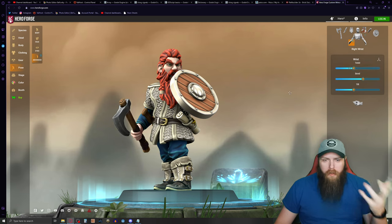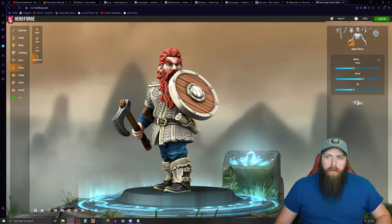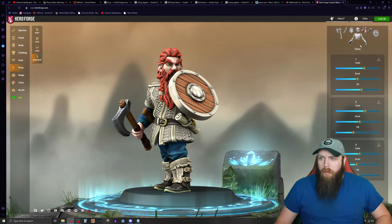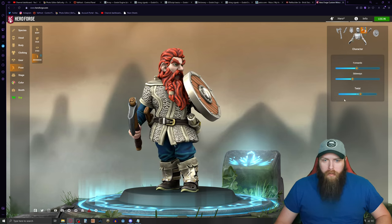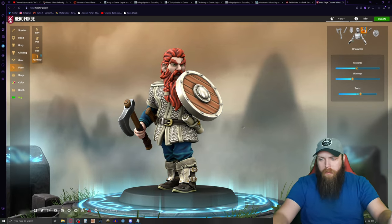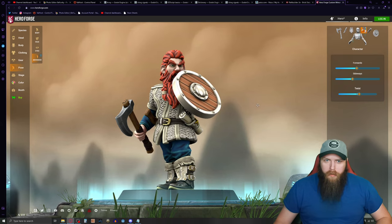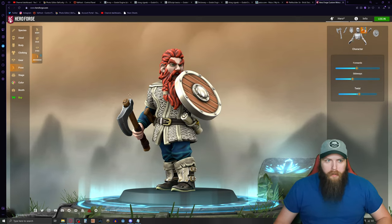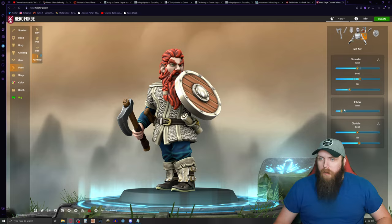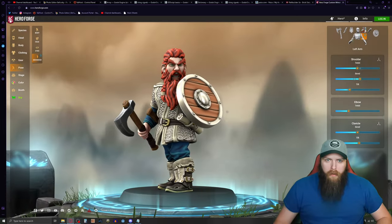I'll twist the right hand out a bit so you can clearly see it's an axe. To rotate the character, I can move him this way so the rune stones on the side aren't in the way. I'll bring the elbow down just a little more — that looks more natural. I'm pretty happy with that.